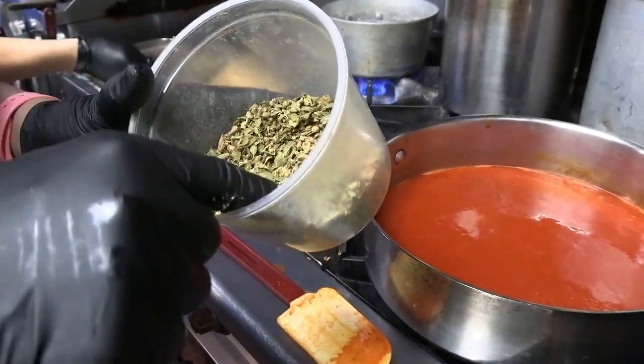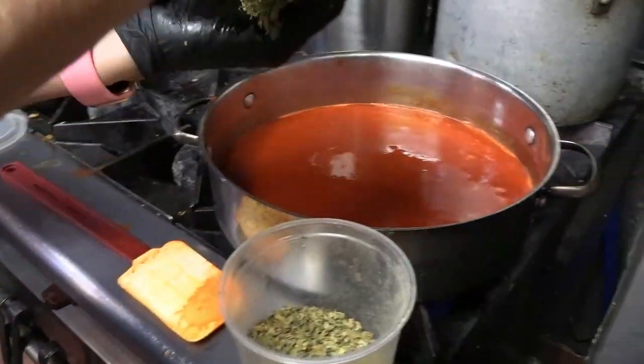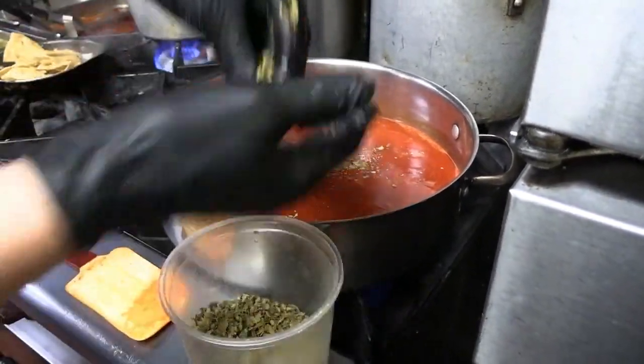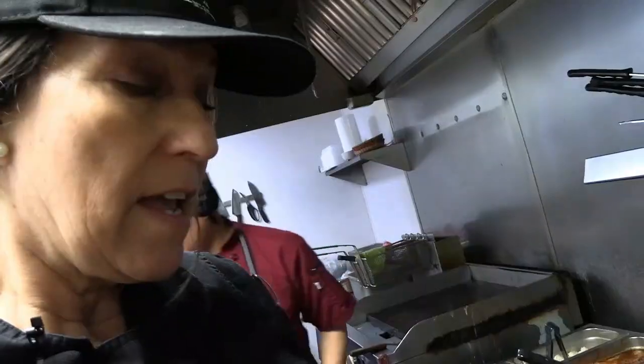One of my favorite herbs to cook with is dry Mexican oregano. It has whole leaf, some stems, and lots of dry pods. When you go to break it up, it releases an oil, and that's what you want. You always want to grind the herbs right at the point of using them.